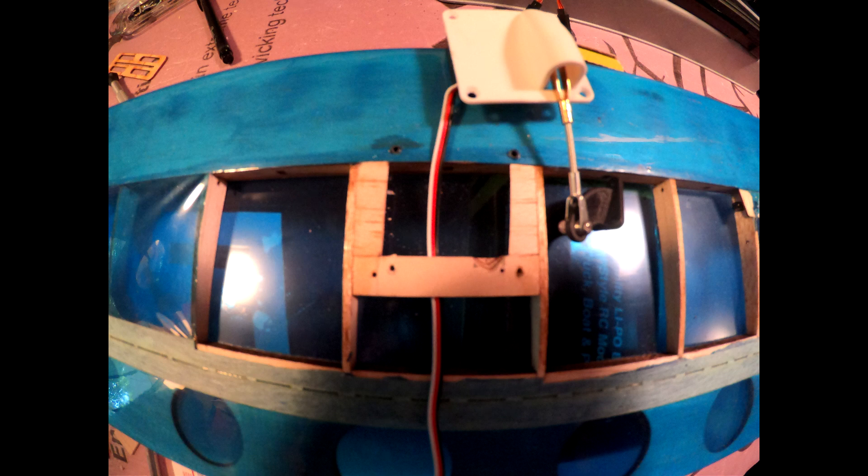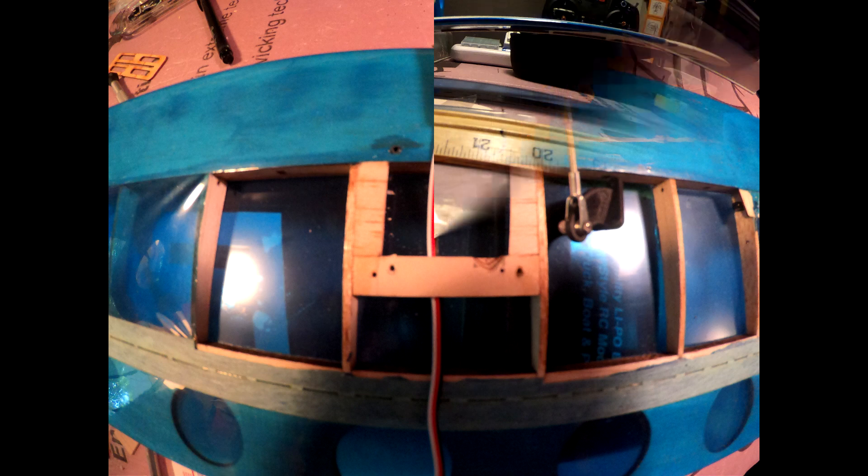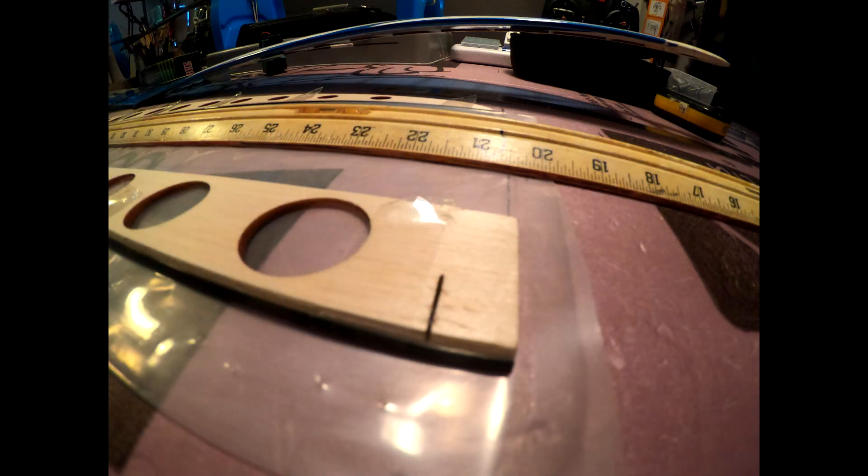I also did a slight modification to the ailerons. I wanted to get as much torsional stiffness as I could, so I used a piece of 1 by 3 inch carbon fiber and glued that to the inner edge — the hinged edge of the aileron — and that stiffened it up a good bit. I just did that with CA, taped it in place with cellophane tape to hold it in position, and then dripped little bits of CA glue.